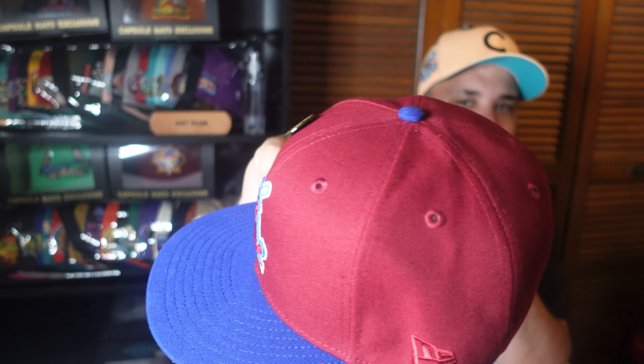Isn't that clean, y'all? Let's give it a nice subtle curve, nothing crazy. I already know this is about to look bananas with a nice steamed brim. Follow me on Instagram at fitted_underscore_land — it's in the description. I'm gonna most likely steam this brim this weekend because I already know this is gonna look sick, and we're gonna pull this one out this weekend.